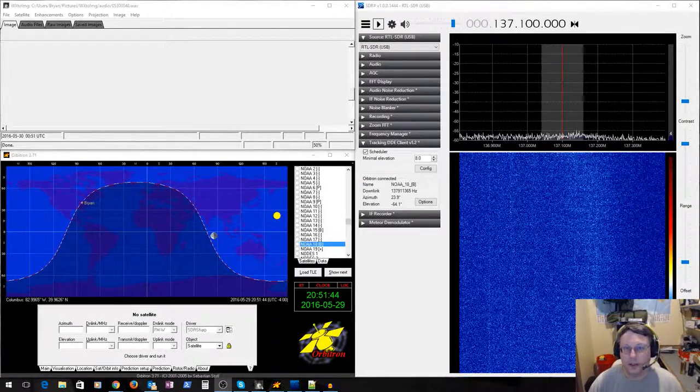It's me again with a follow-up to the RTL-SDR USB device. I was going to show you how to download and set everything up, but I still don't have the right antenna — I still need to build that. I did find a link to where you can buy one if you don't want to build one.